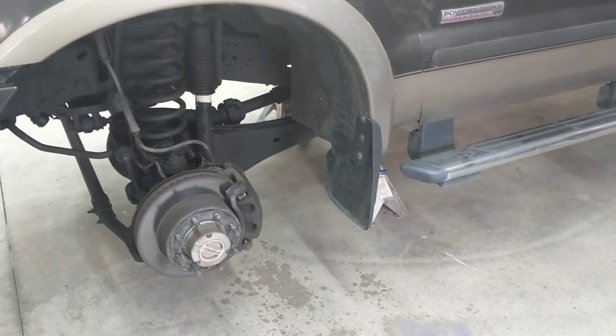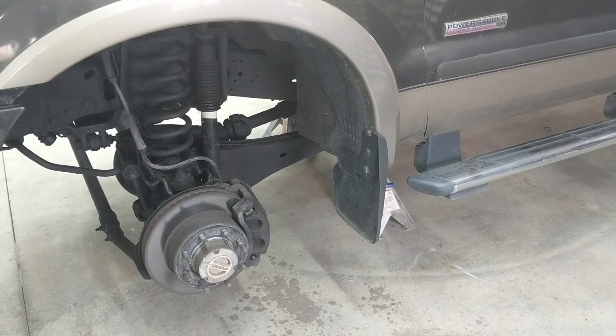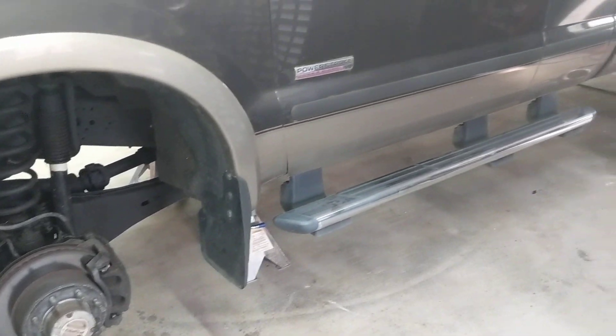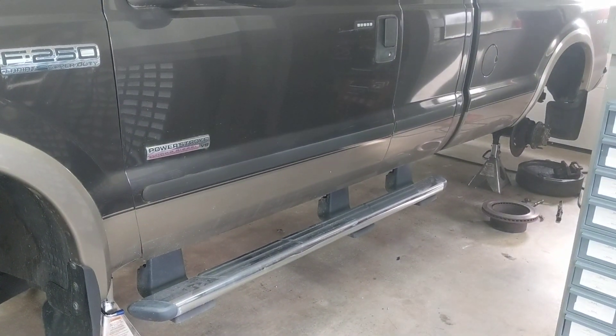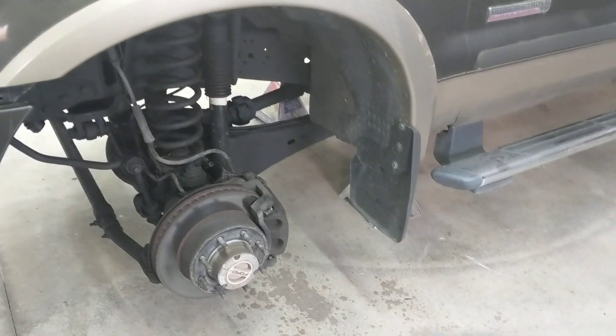About 20,000 miles ago I did all new calipers, all new rotors, and all new pads using Centric Premium stuff because I had a caliper failure before — and I just had the same thing happen again, which is why I want to talk about it.